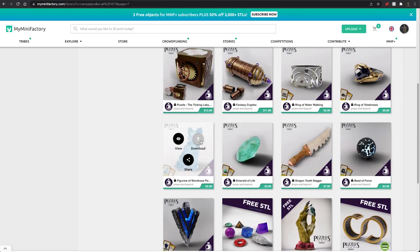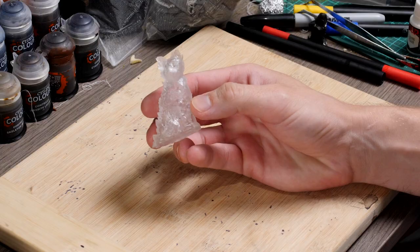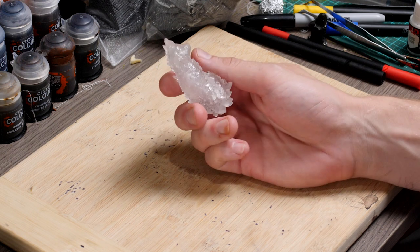I'm going to start with this miniature from the Puzzles and Props Kickstarter. It's a little crystal cat and it's a great handout to have at my table to add something a little bit extra for my players.